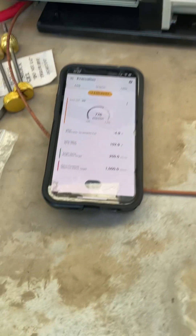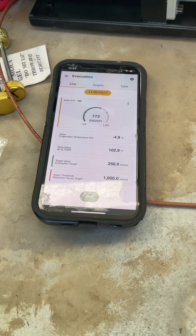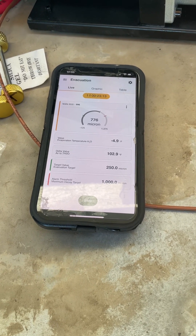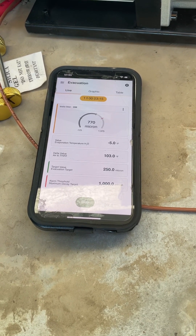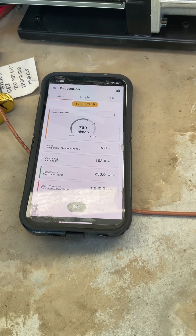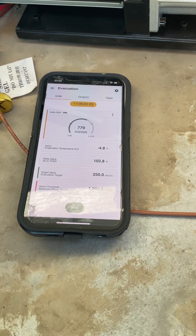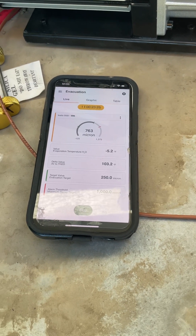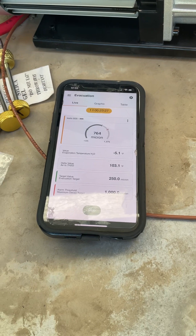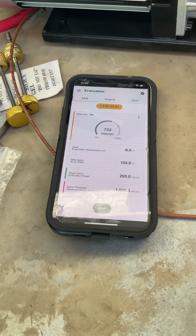Last night I got this down to about 290 or 295 microns. As you can see, we're headed that way — it just kind of ticks down, then up a smidge, then down again, just sucking all those condensable gases out of there.